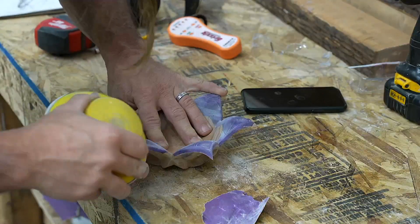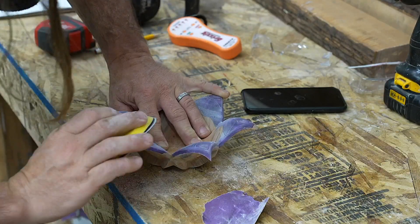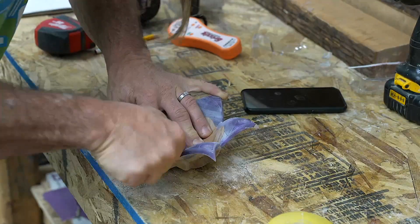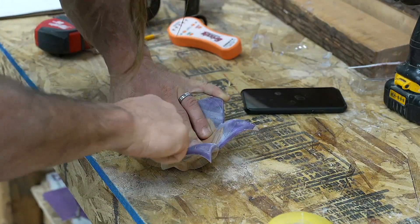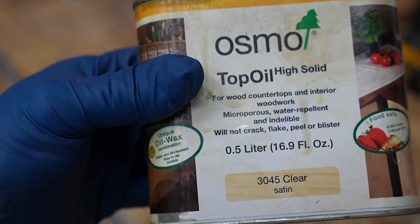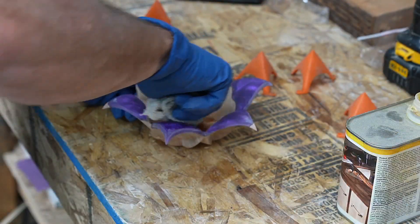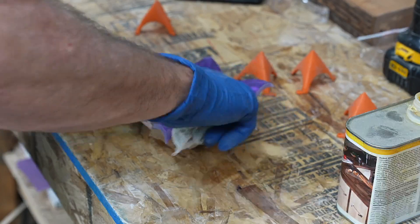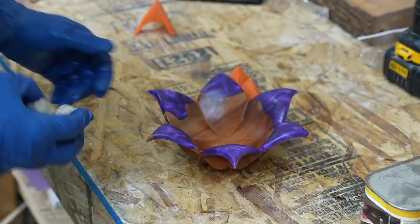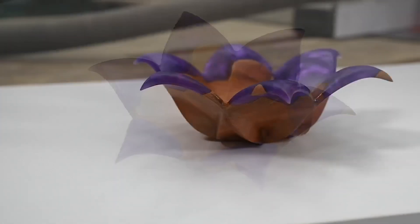From that point on we're at the finishing stage. I sand off the epoxy and make it smooth — the more I sand it the better it'll be. I sand it here to 320, though I should sand a little more on the epoxy to get rid of some of the fine scratches. I like to finish the bowls with Osmo Top Oil — it works really well, super easy to apply, and super durable. I put about three or four coats on, letting it dry about 12 hours between coats. This is my Lotus Bowl in Madrone with epoxy.